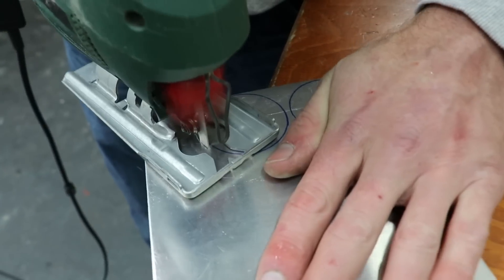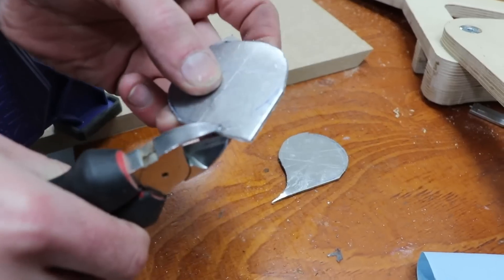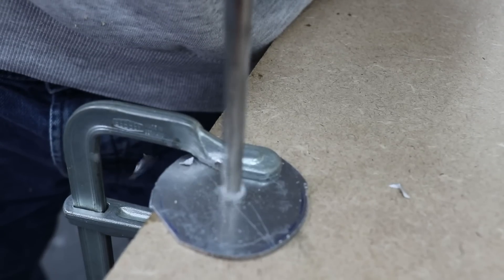I don't have the right size washer so I'm going to make my own with aluminium. Again I'm making two at the same time to make sure they're both the identical size.